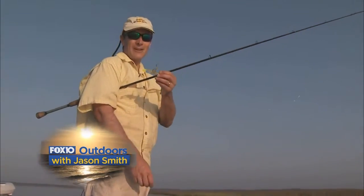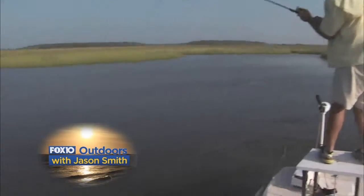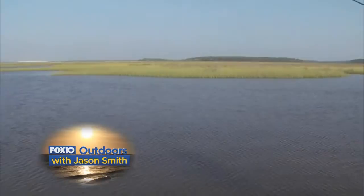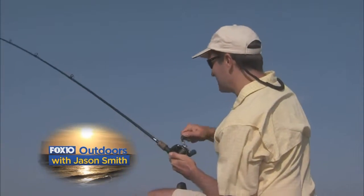This morning I was using the topwater earlier, and they're really hitting it hard. He's laid up perfect, bad boy. He was laid up perfect — this was a big one. He's still taking line.